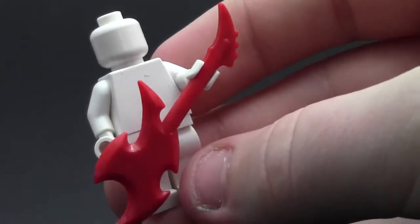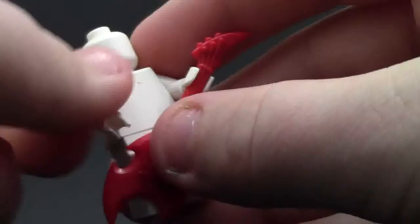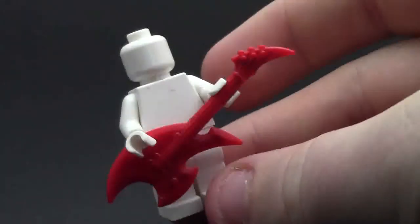The minifigure actually does hold the guitar very well. As you can see, it fits in their hand perfectly, and you can rotate it around, so that's good. You can also position it so it does look like they're actually playing the guitar and strumming away as we speak.